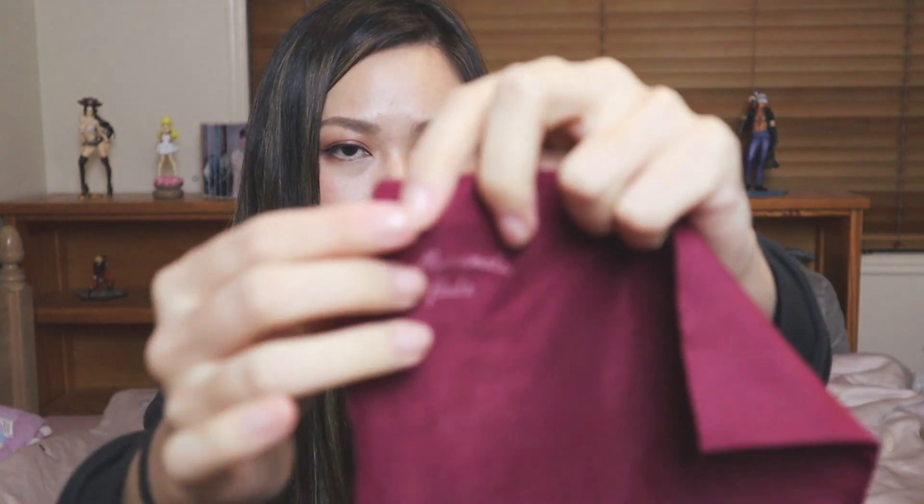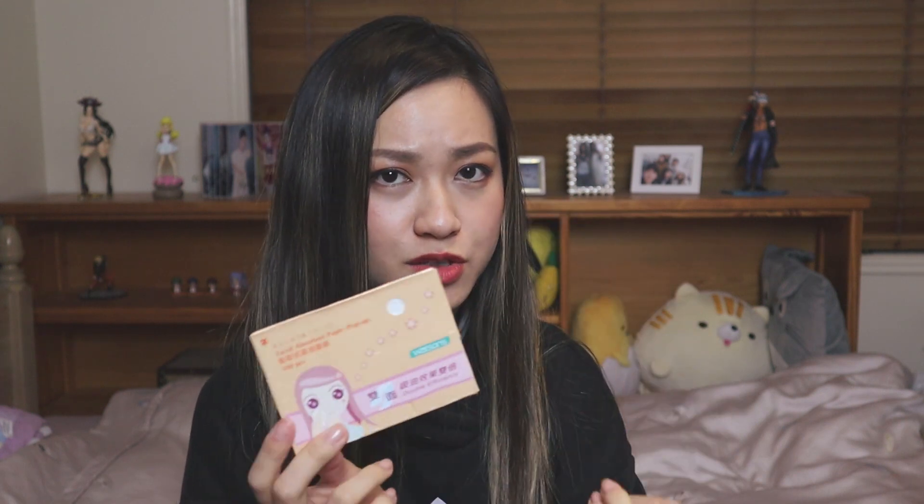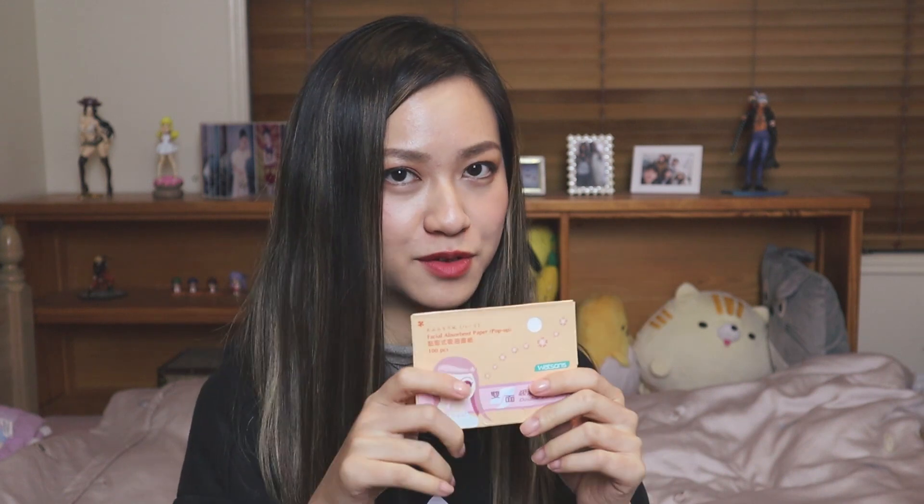This is the polishing cloth that came with the flute — it has the Muramatsu flute logo on the top corner here. One of the most important things I do is keep some facial absorbent paper. I use these for the keys. A lot of people use cigarette paper, but I find these actually easier to use because they absorb more moisture and they're a lot cheaper as well. And for you girls out there, you can use it for your face as well — two in one, like why not? I always have a packet in my flute case, or I have two.